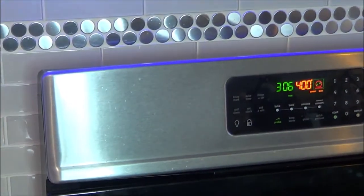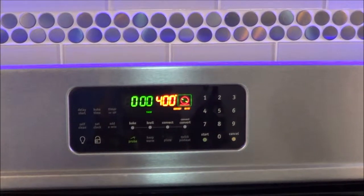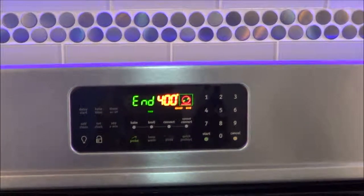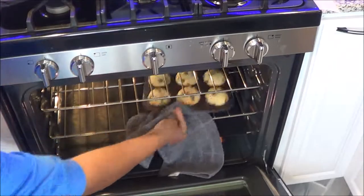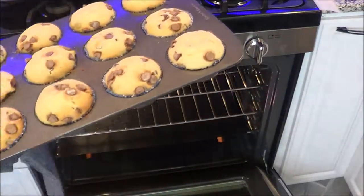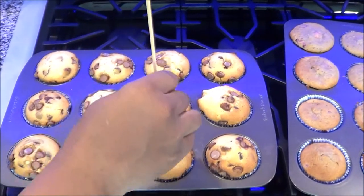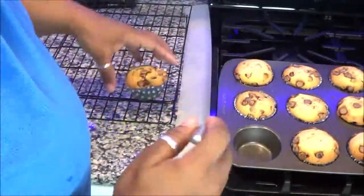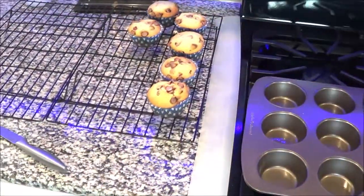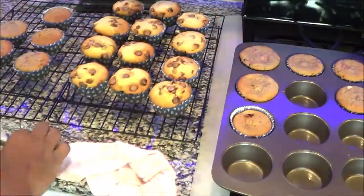As I was cooking I was also cleaning at the same time, and then the remaining dishes I cleaned while I was waiting for my muffins. They are ready to come out — let's see how good they look! You always want to check with a toothpick, and if it comes out clean that means they are done. After they set in the muffin pans for about five minutes, I'm gonna put them on a cooling rack and let them sit for about another 10 to 15 minutes.